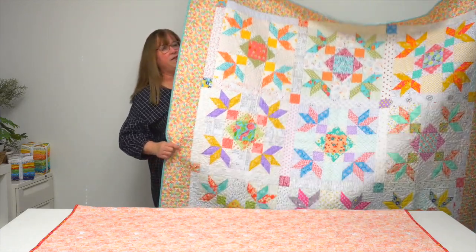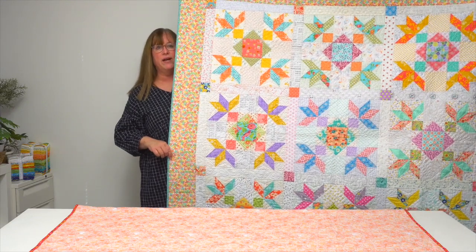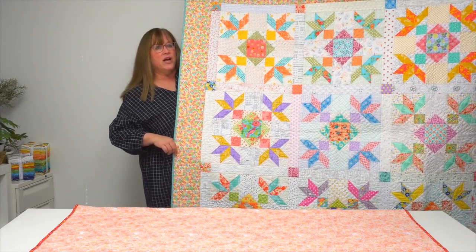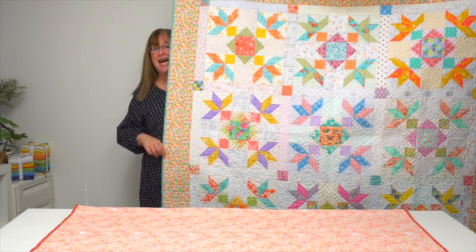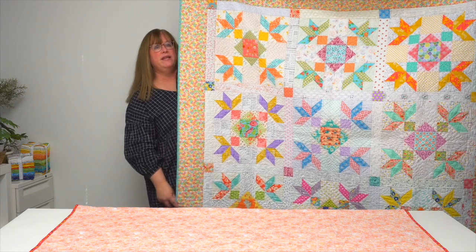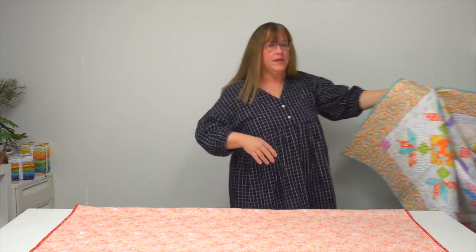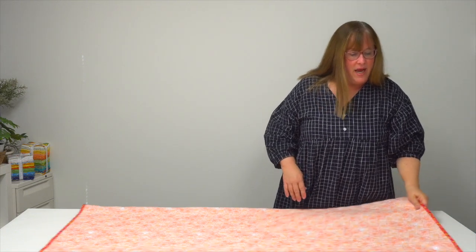Lily combines Kim's love of a few favorite elements: low-volume fabrics used for the background, pastel colors, and simple blocks. This whole quilt is made with just nine blocks, so if you can make nine blocks, you can make this quilt called Lily. Beautiful.